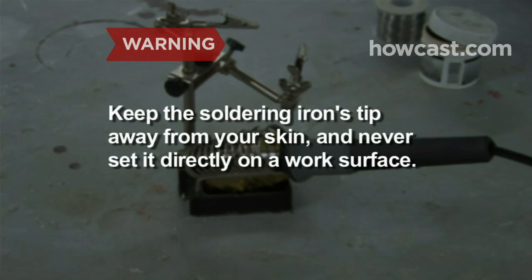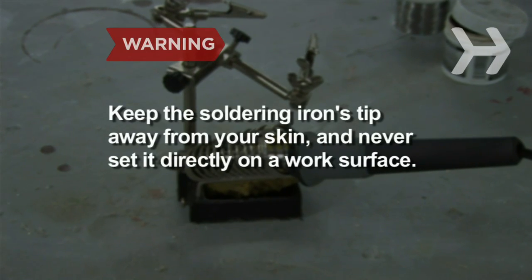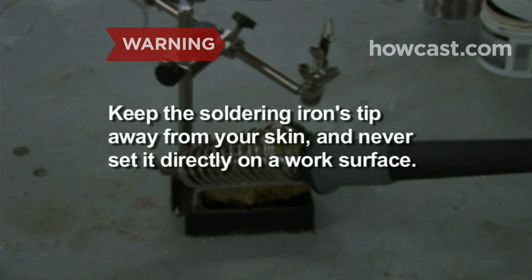Be extremely careful when working with a soldering iron. Always keep the tip away from your skin and never set it directly on a work surface.